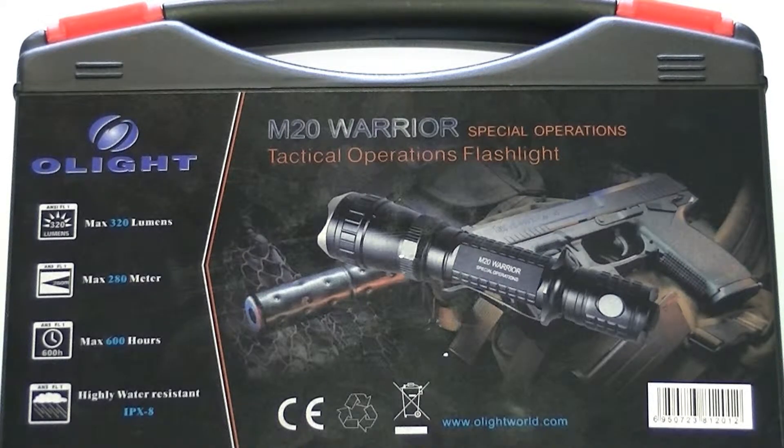What's up guys? Eric again at Tri-State Public Safety bringing you another close-up of a pretty cool flashlight. We are a master distributor for Olight flashlights and today we're going to take a look at the M20S Warrior.